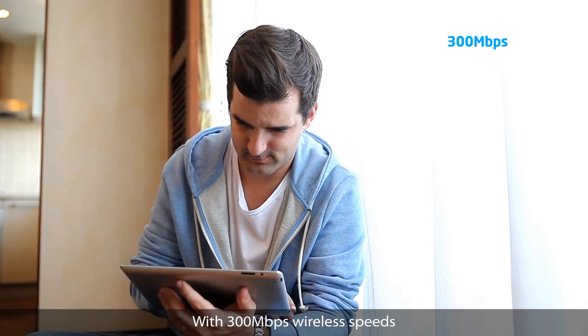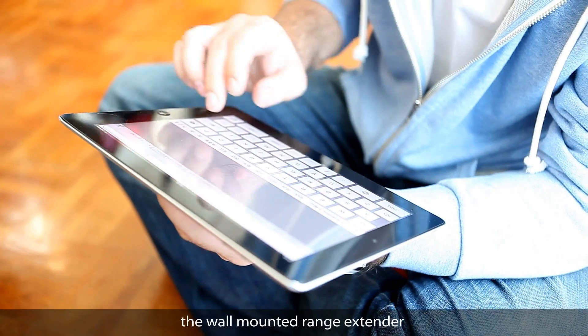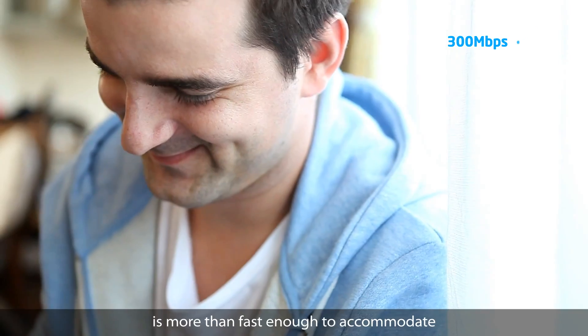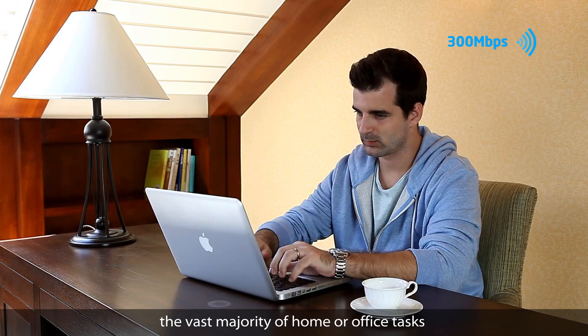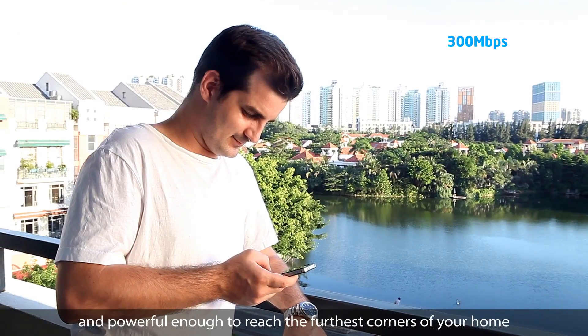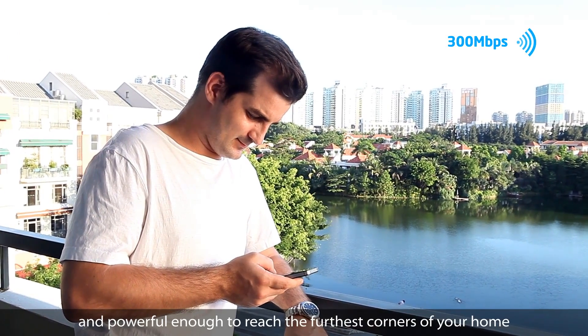With 300 megabit per second wireless speeds, the wall-mounted range extender is more than fast enough to accommodate the vast majority of home or office tasks, and powerful enough to reach the furthest corners of your home.